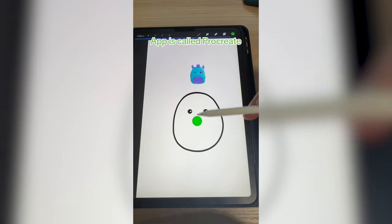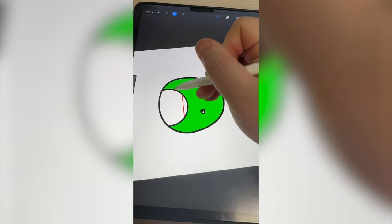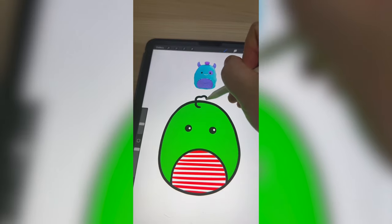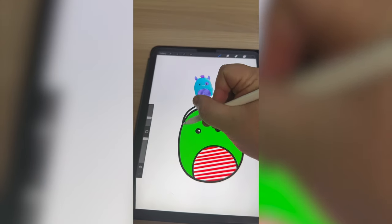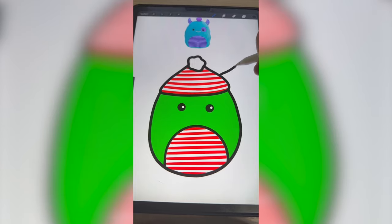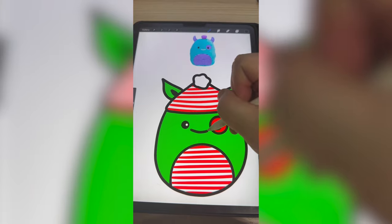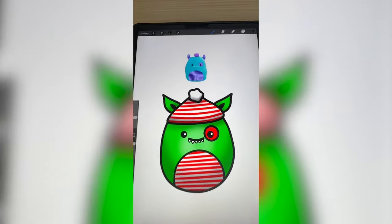I'm gonna start by making him green and adding on the belly. Now I'm gonna add on a bunch of red stripes. That's looking really cute. Now I'm gonna add on the little puff ball on top and make that white, and I'm gonna make that kind of like a little Santa hat — striped as well. I'm gonna add the elf ears on there and add a circle around the eye. He is still a monster, so I'm gonna add that mouth with the sharp teeth.